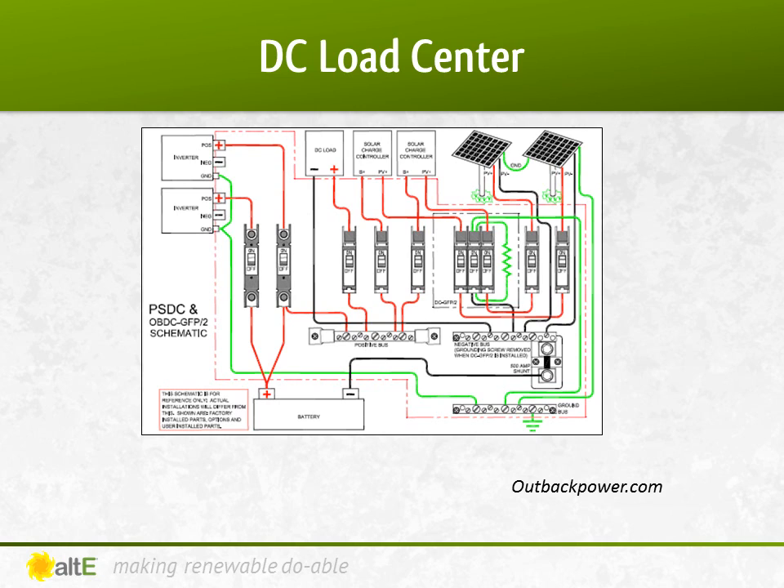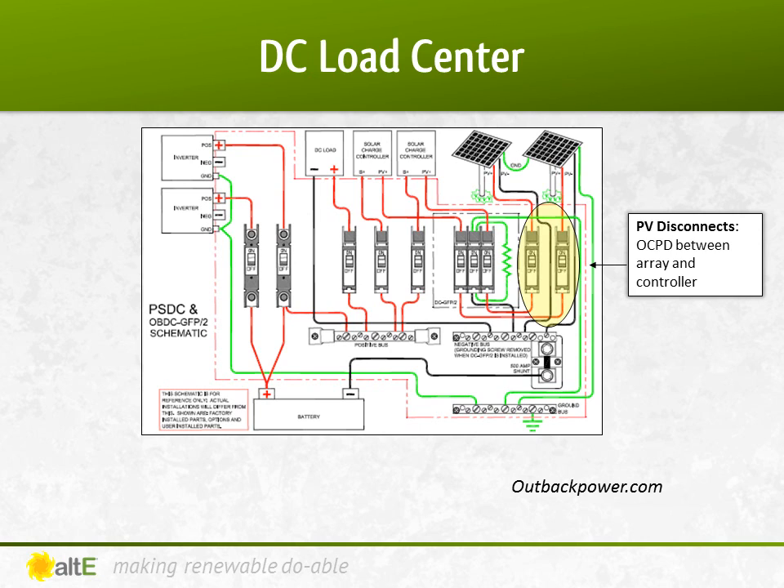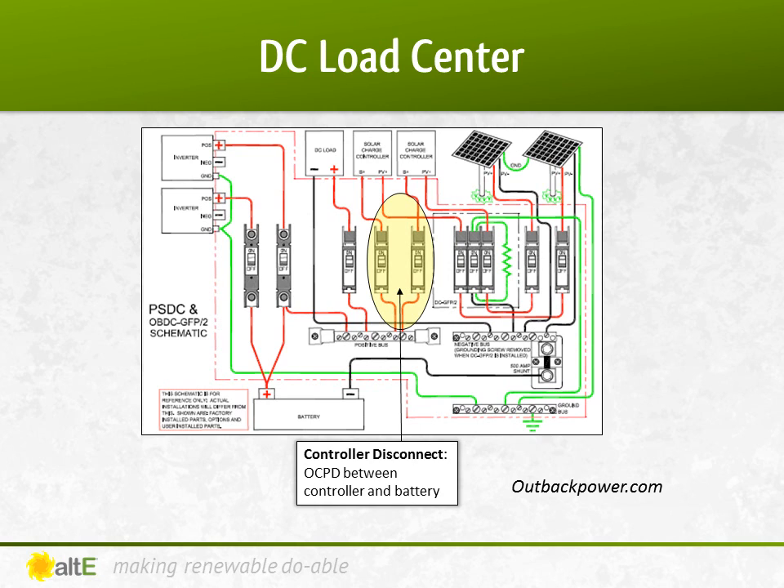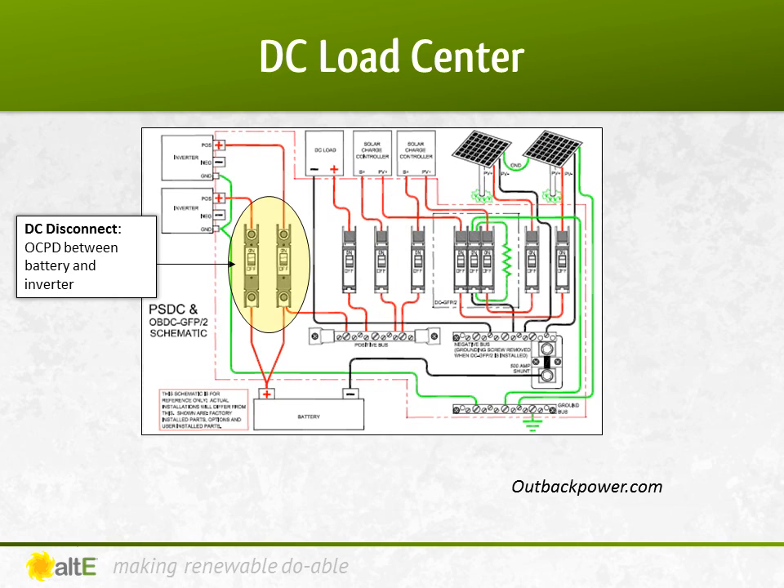The DC load center is generally installed in a battery-based system inside, near the batteries, charge controller, and inverter. There are several different models available from different manufacturers, but they all usually contain the breakers from the PV array, the GFPD if needed, the breakers between the charge controller and battery bank, and the big breaker between the inverter and the battery bank.